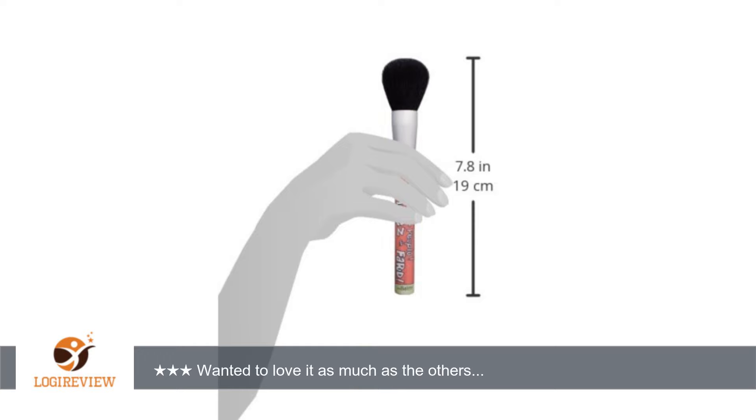No offense, theBalm. I usually love all you do, but this was a fail for me. There are better and cheaper powder brushes out there. Thank you for watching. Please give the thumbs up.